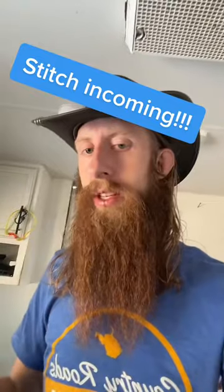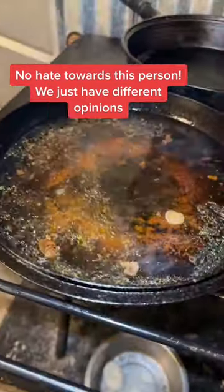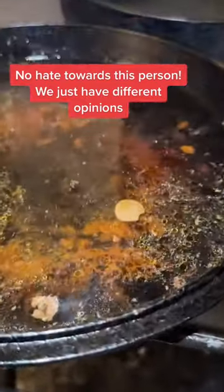Adding soap to a cast iron pan is totally fine. What's questionable is scorching food onto your pan and using steel wool regularly. When you're done cooking, if you have food stuck to your pan, heat it with water and it'll loosen right up.